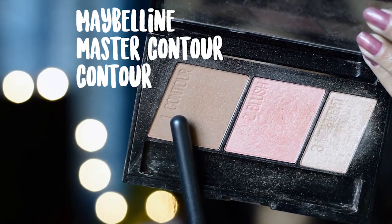Now I'm going to contour my face. I'm going to use the Maybelline Master Contour palette with a brush from Oriflame — it's actually a blush brush but I use it for contour.